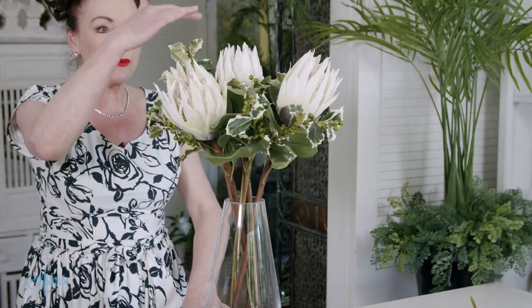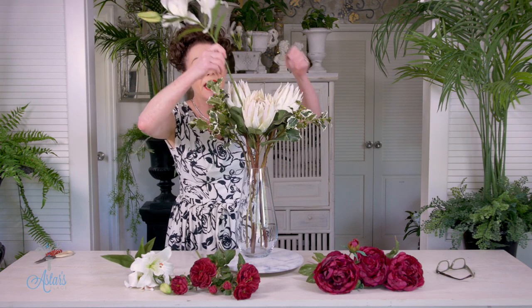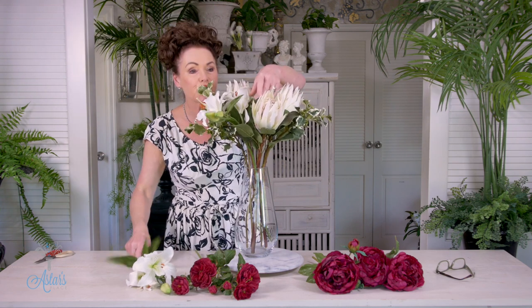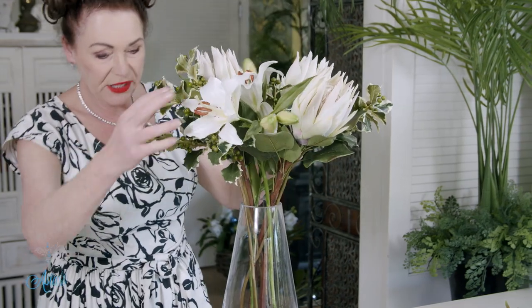So look at that. Some are going a little bit closer, but nothing in life or in nature is perfect, so don't beat yourself up trying to get them perfect. In between those I've got two Christmas lilies — or stargazers — and I'm just going to put those to each side.